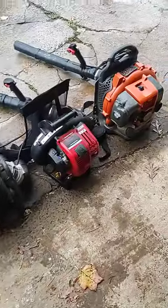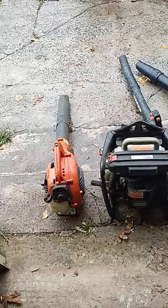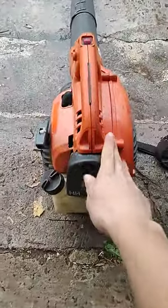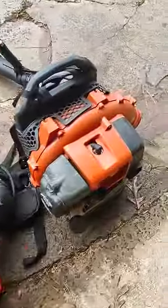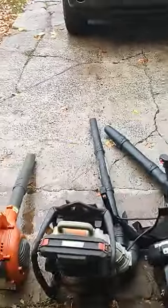We've got four blowers actually — three backpack blowers, one handheld blower. So there they are, all of our blowers. Now, there's really only going to be two blowers that I'm going to show you guys today, and they are the handheld blower and this backpack blower right here — the two Husqvarna blowers.